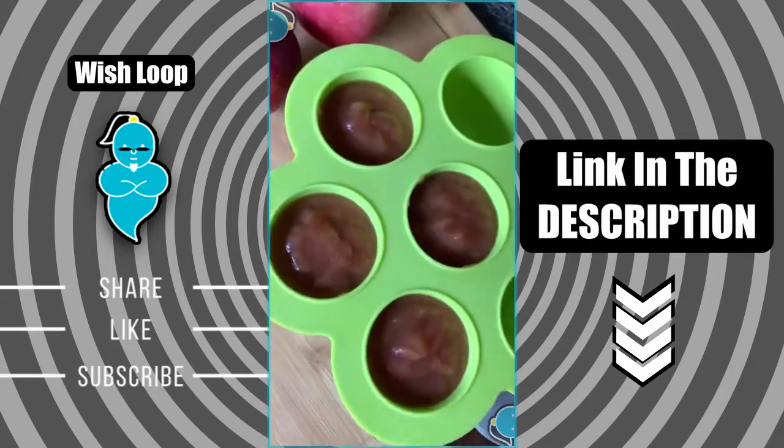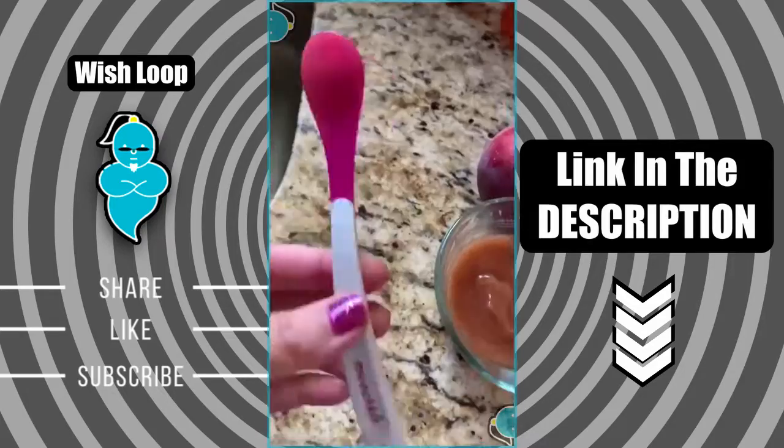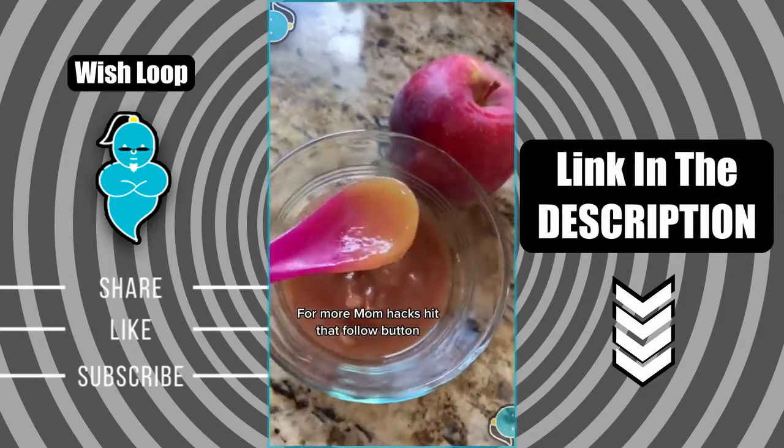I also store some in these silicone baby food storage containers for later use. The rest we enjoy, and these spoons by Munchkin are so great because the tip actually turns white when the baby's food is too hot.